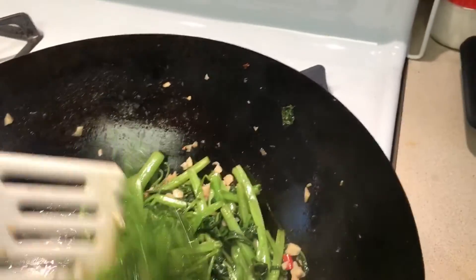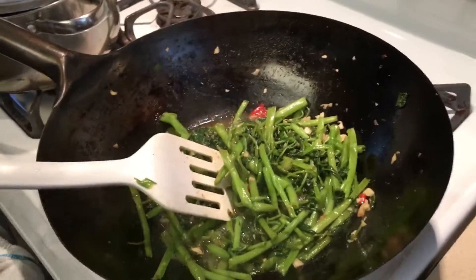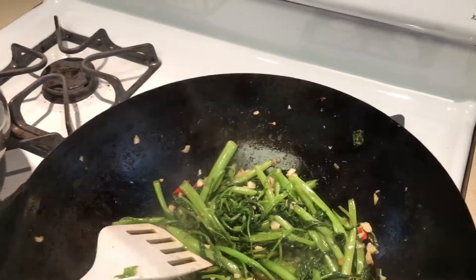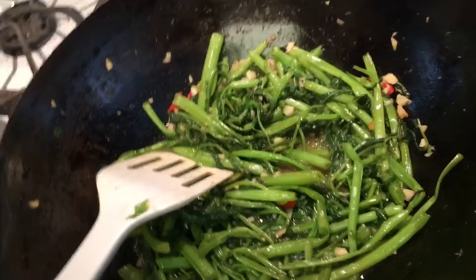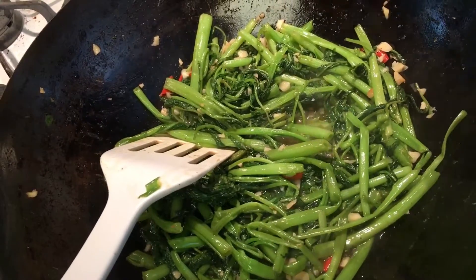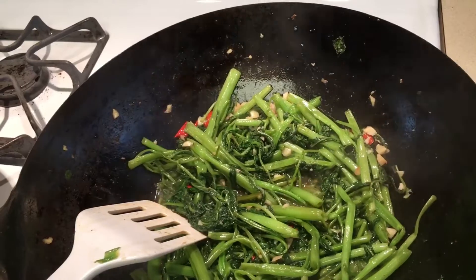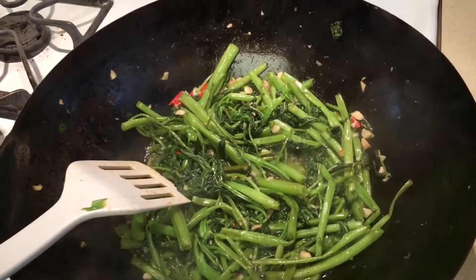Hello YouTube friends, today I'm making stir-fried water spinach. It has long string-like grains that kind of look like straw — some people call it straw spinach. All I did was heat some oil, crush some garlic, and when the garlic turned almost yellow, I added some chopped chili peppers.